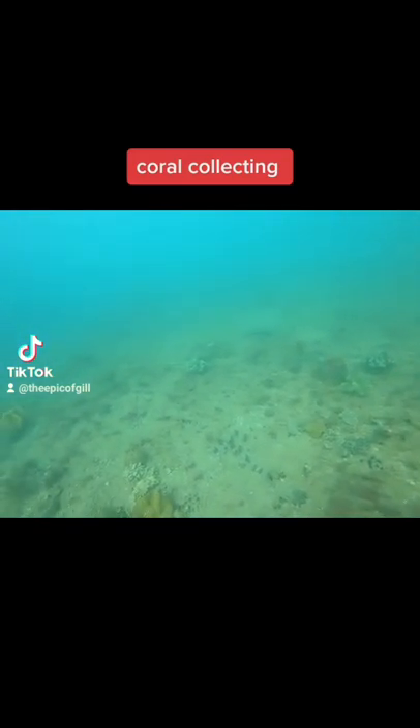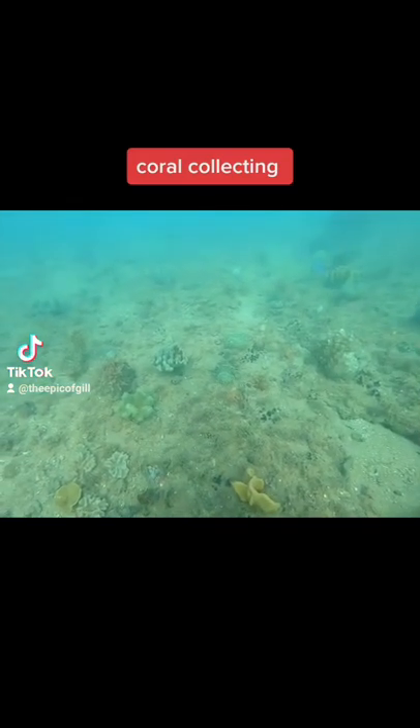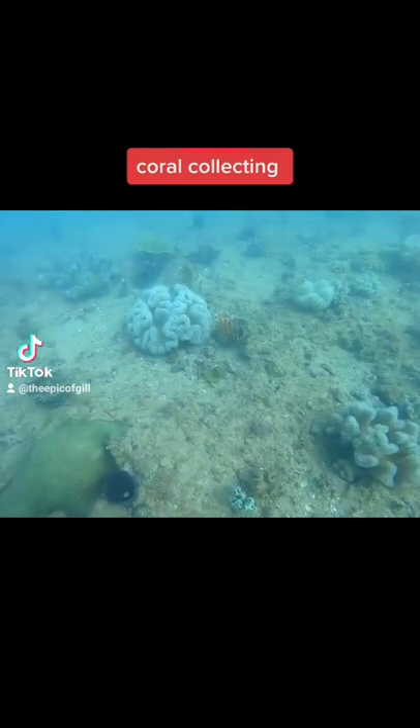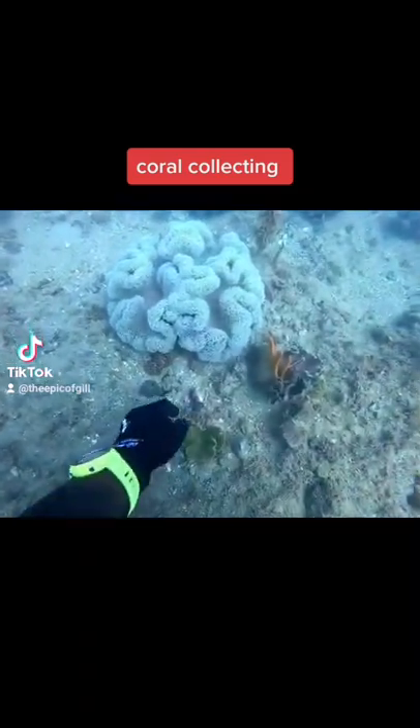Hey guys, Jake here. I'm a licensed aquarium fisherman in Western Australia and this is just a video to show you guys what we get up to when we're doing our dives. This type of video I get asked about a lot - it seems to be something that you guys want to see, so if you like it please share it, and if you can follow along it means a lot.